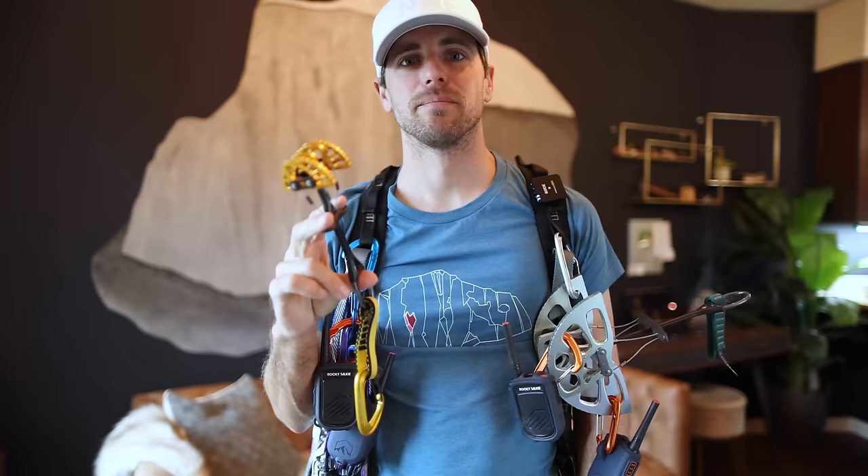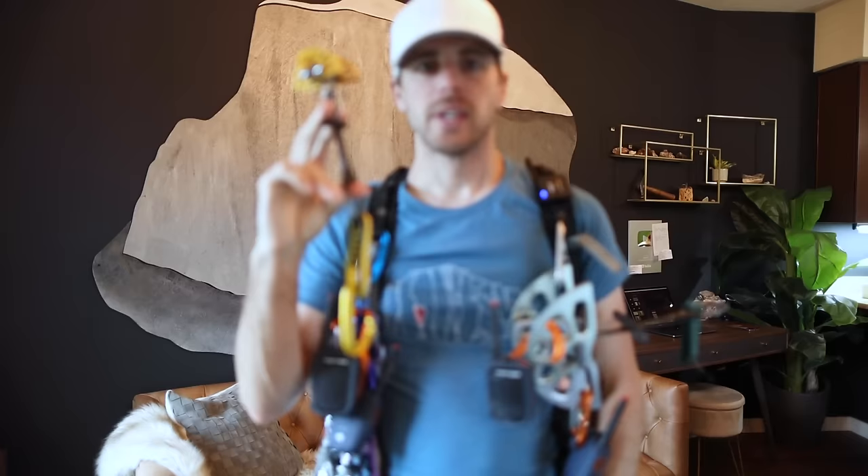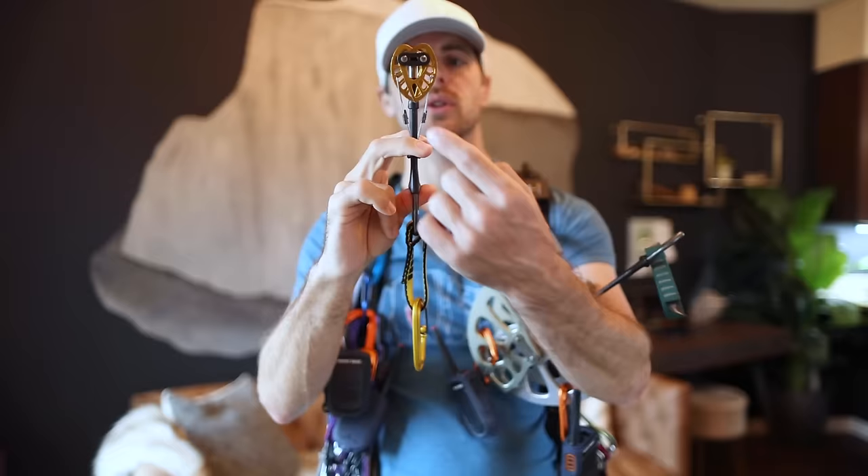This is one of the brands I keep on my rack — I have the totems, the aliens, and the C4s. Keep in mind: if you squeeze this thing all the way and shove it in a crack, the only way to get it out is to squeeze it a little bit more. Try not to get those tips to cross at the end — that's called over-camming.